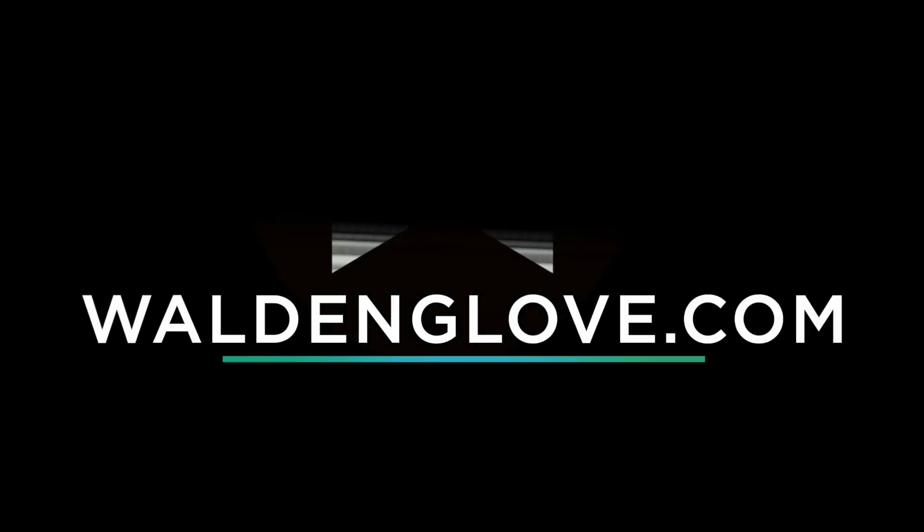So there you have it — positional gloves and what you need for where you're playing. Check out all of our videos at Walden Glove, and visit the Walden Glove website if you want to learn how to break in your glove or need any equipment to break in your glove. See you soon.